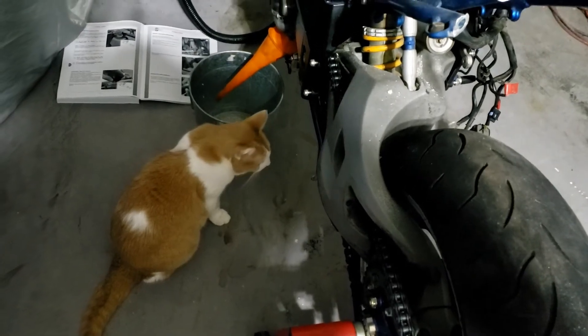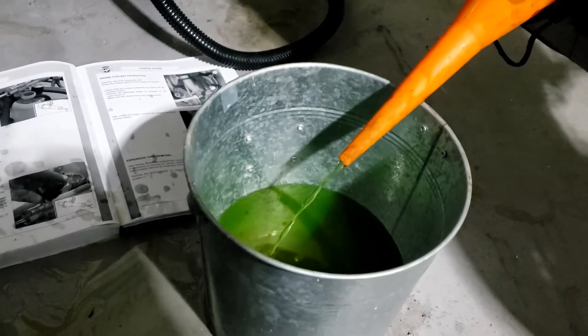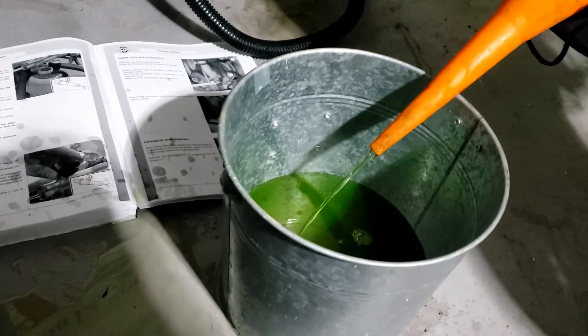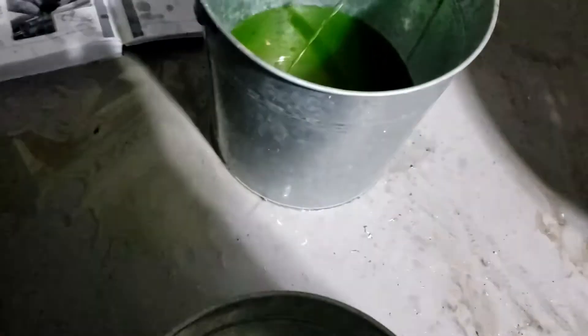Mr. Simps is not so sure this is going to be adequate, but we're about to find out. What they didn't tell you is the angle that it pisses out at to begin with, which is about 90 degrees — hence the puddle — but we've got it under control now and I've got a spare bucket just in case.